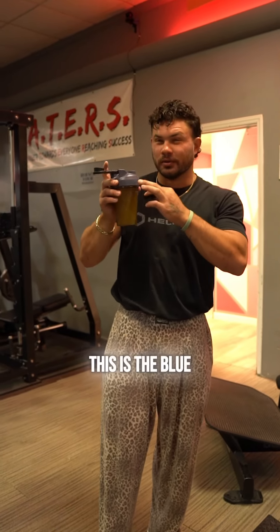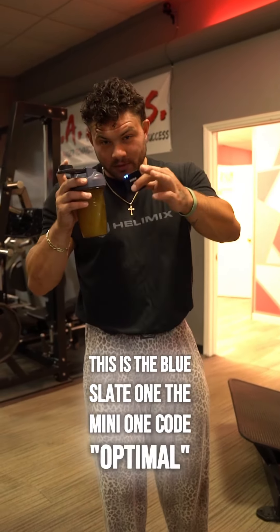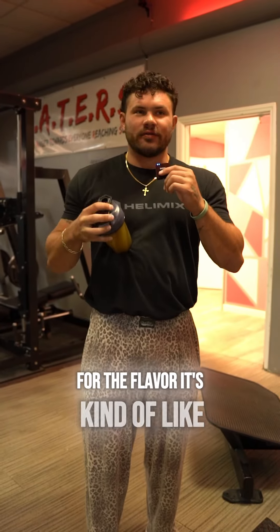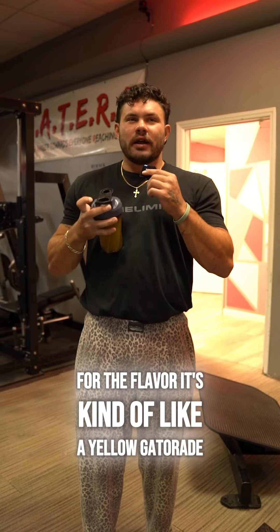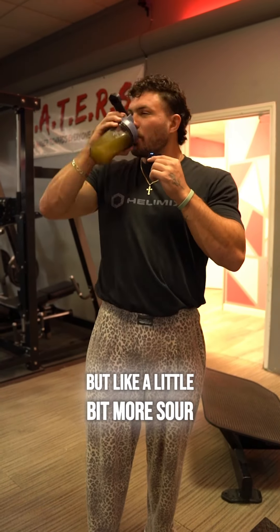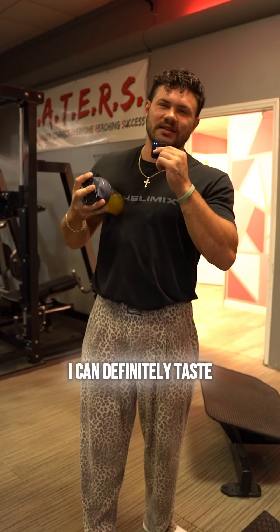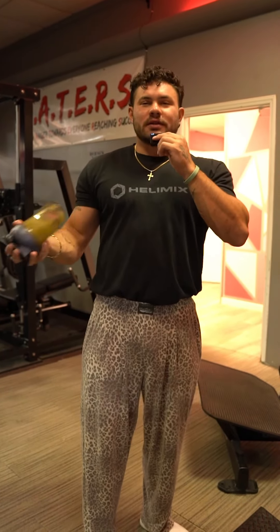We got it in the Helamix — this is the blue slate one, the mini one. Code 'optimal' if you want to cop your own Helamix. For the flavor, it's kind of like a yellow Gatorade but a little bit more sour. For consistency, it's a little gritty — I can definitely taste the granules of powder.